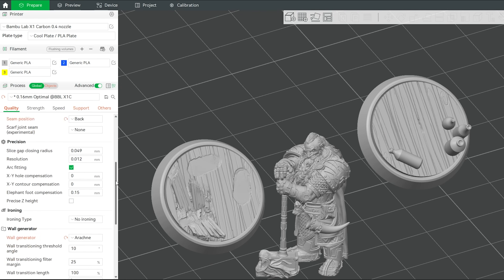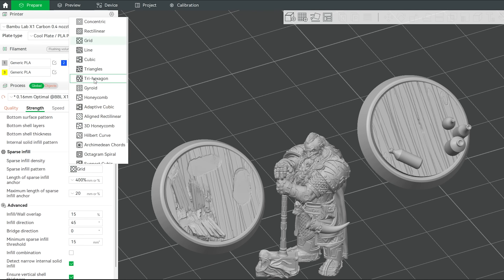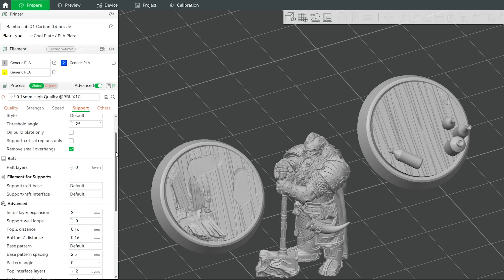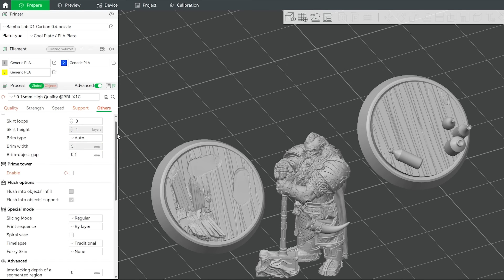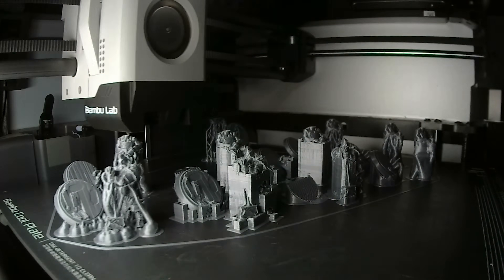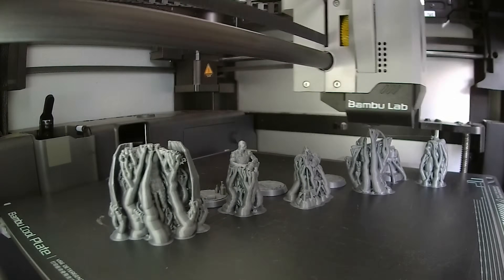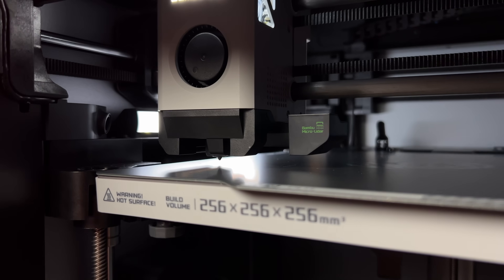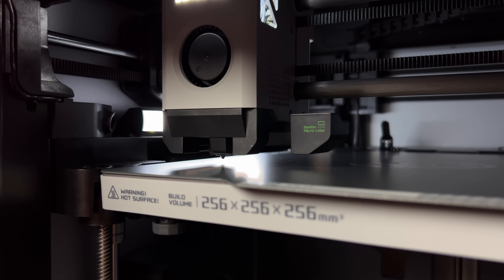In Bambu Studio, the software slices the models with many variables, such as infill, supports, retract, speed, and other points. But in this video, we will experiment with two key parameters: the layer height and the nozzle diameter. We will use the Bambu Lab X1 Carbon printer, which prints fast and delivers excellent quality due to auto-flow calibration and vibration compensation. With this printer, you don't need to be an expert in FDM settings.